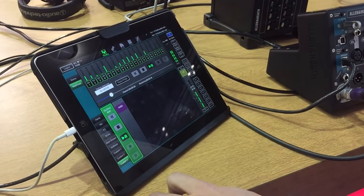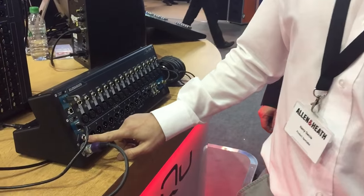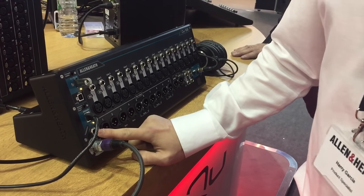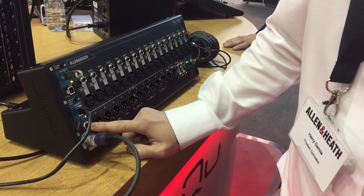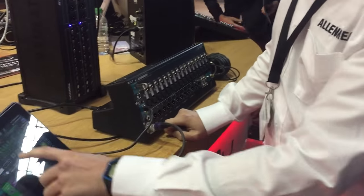You'll find controls here. It also has a foot switch built in now to allow muting or scene changes or recall of presets within the mixer.